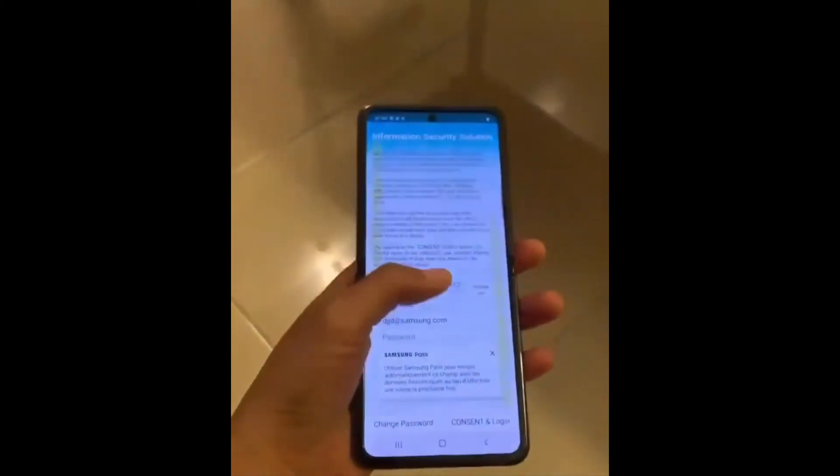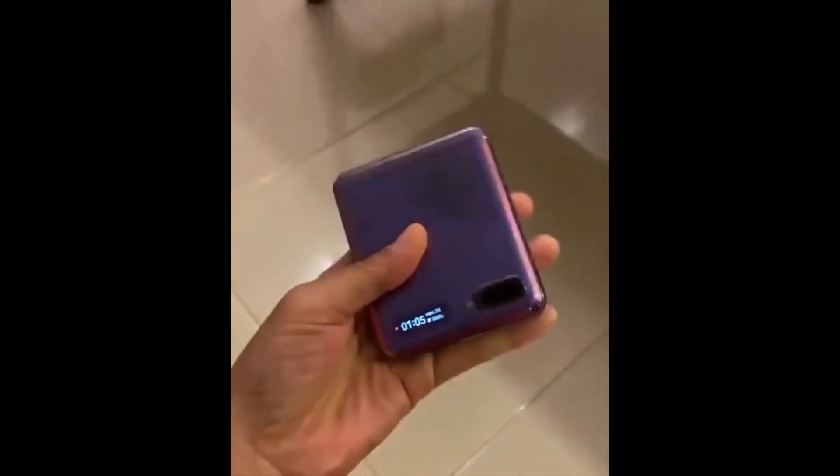When opened, we get a look at the large inner screen, while there's even a quick glimpse at the small outer AMOLED display that showcases the time and shows other key device information.